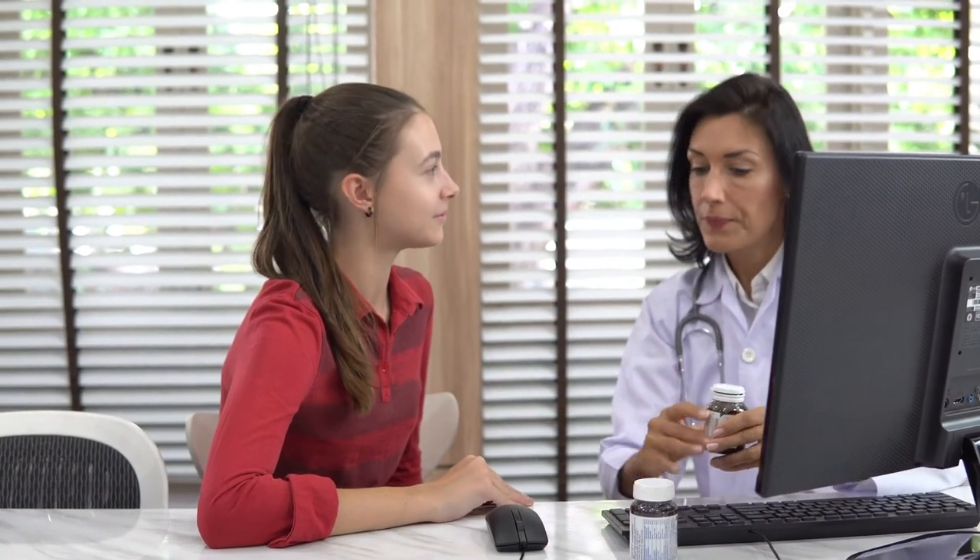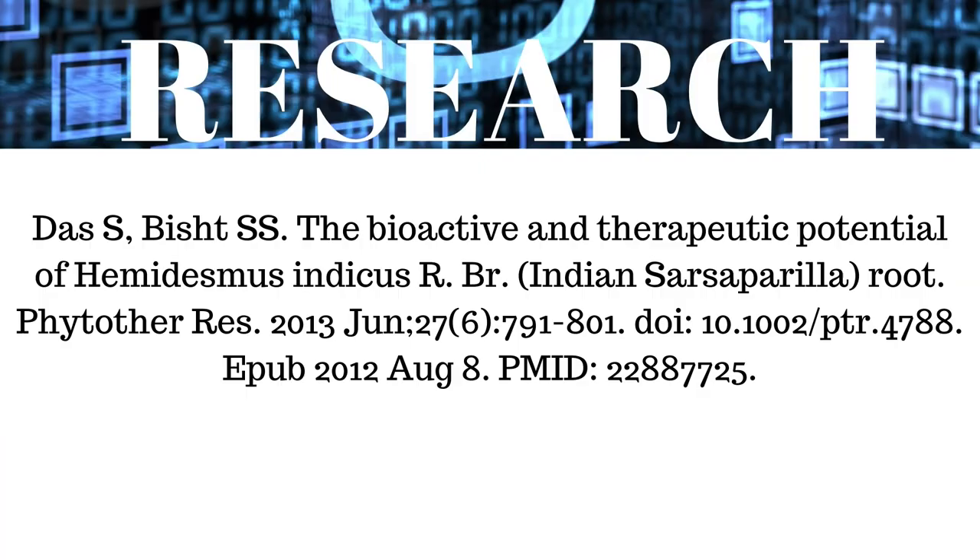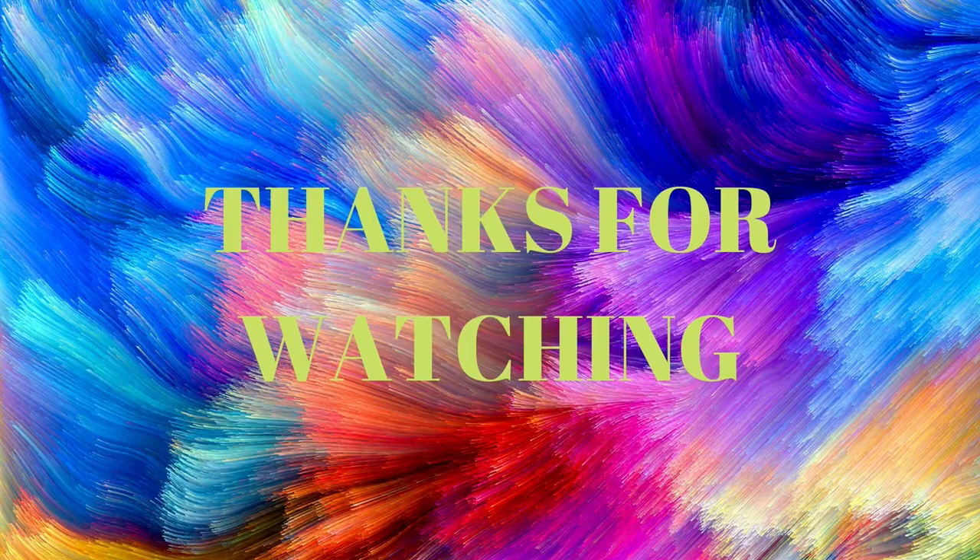But it is always better to consult an Ayurveda doctor in person for the correct diagnosis of the condition, proper medication and dosage. A research study has been conducted on the bioactive and therapeutic potential of Hemidesmus indicus root.